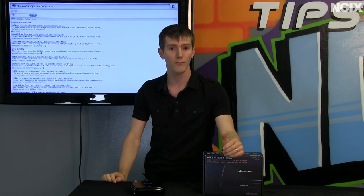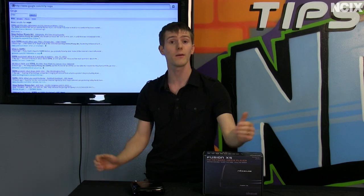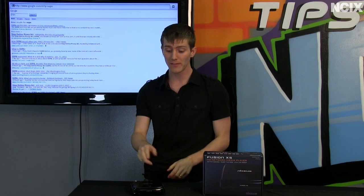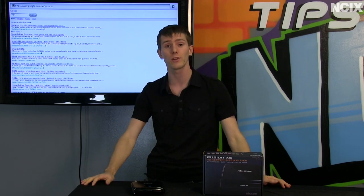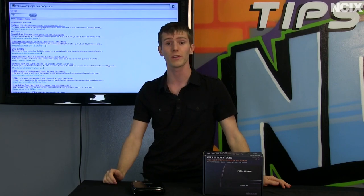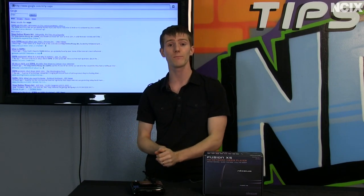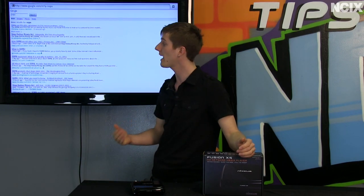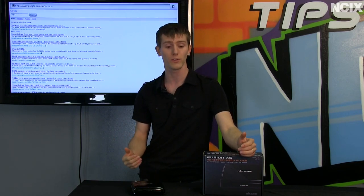Then we get into the software, which gets more complicated. Some of them are running modified Linux OSes, some are running fairly custom OSes. This particular one is actually running Android 2.2, which brings some cool features. It's an open platform, which means that Nixius is hoping that developers will step up and develop custom apps for it, and right now they are working on their own apps as well.